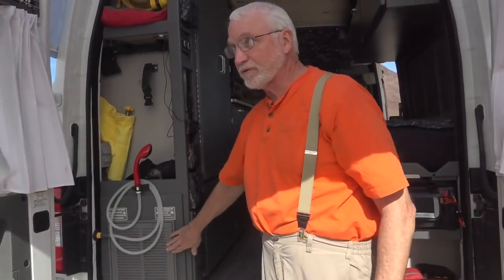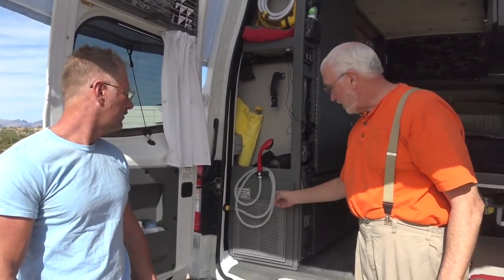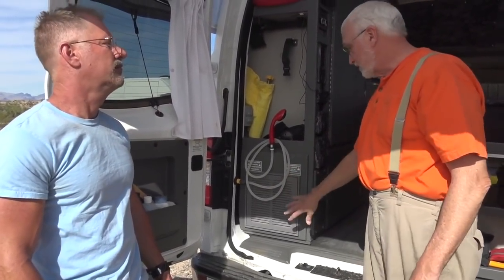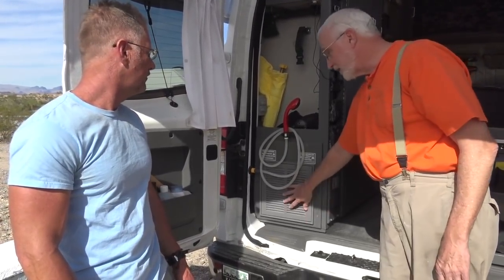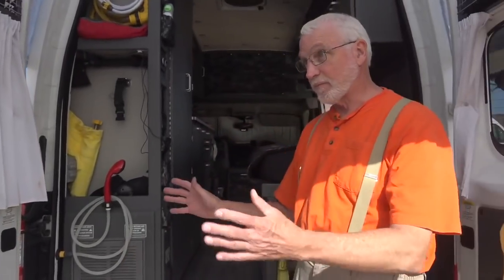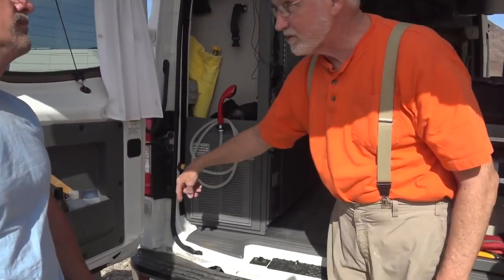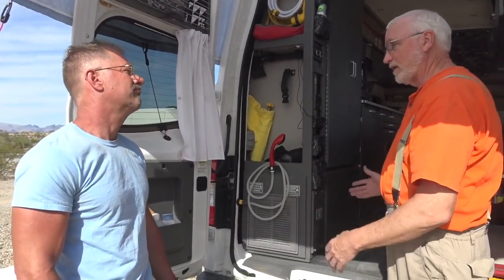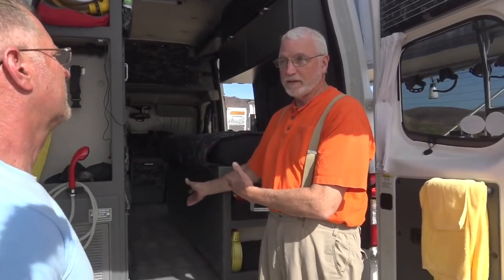This is a filter grill that just pops off so you can change the filter. This is the air intake and this is the air output — it takes cold air in here and pushes out hot air here. The combustion cycle is separate — there's an air intake under here and the combustion exhaust is over on the side. It's like your furnace. So you can run this and you don't get any combustion products inside the van.